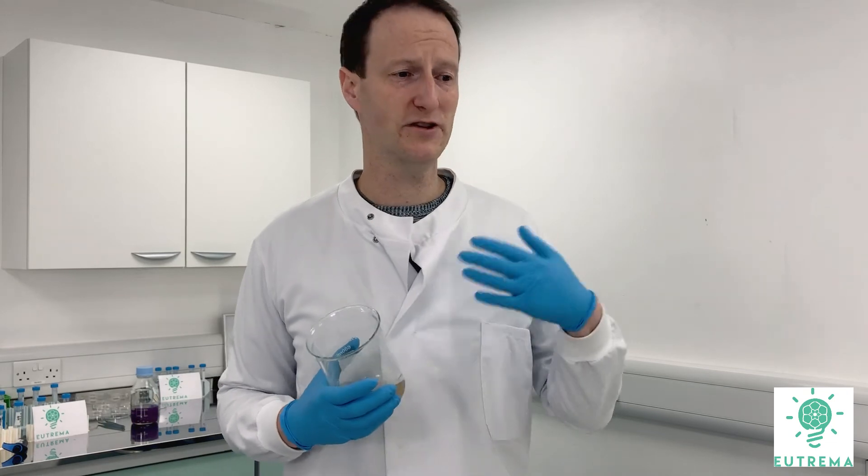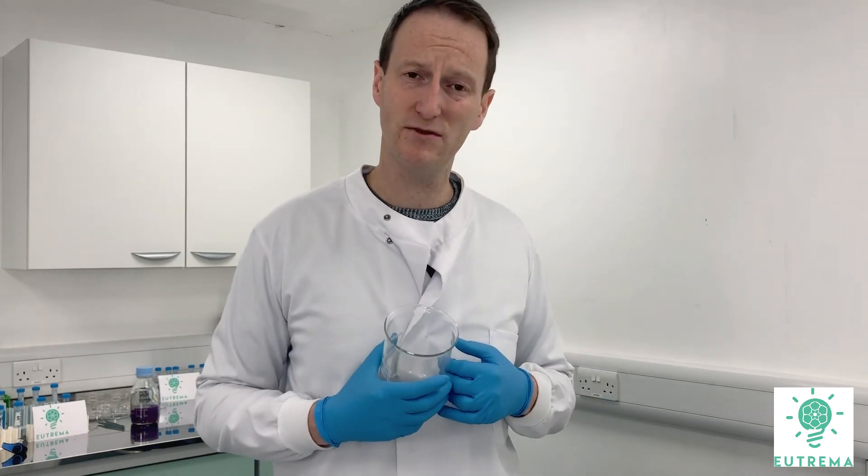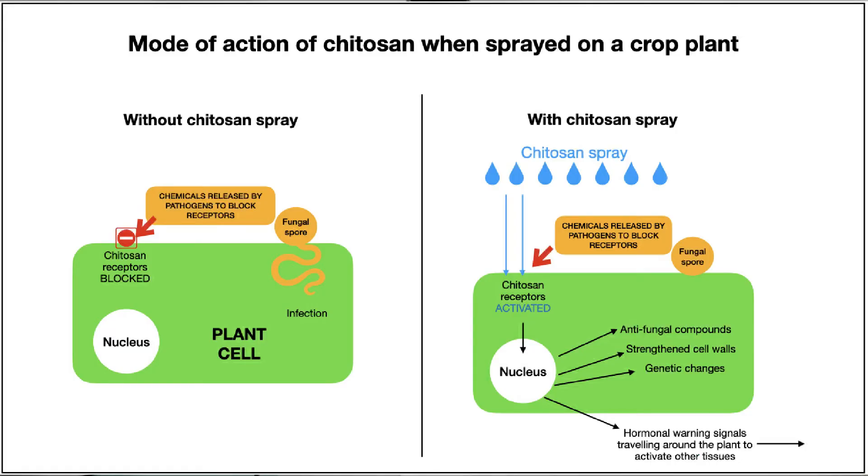The plant will make the cell wall stronger and produce antifungal and anti-insecticidal chemicals inside its cells. That means you can fight off disease, especially if chitosan is used preventatively.